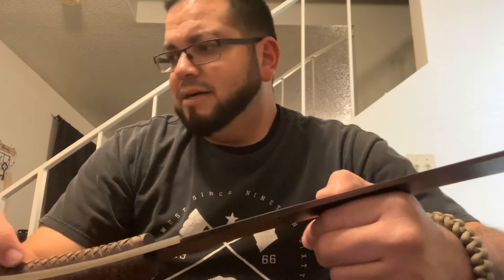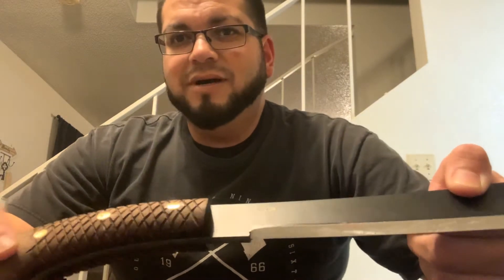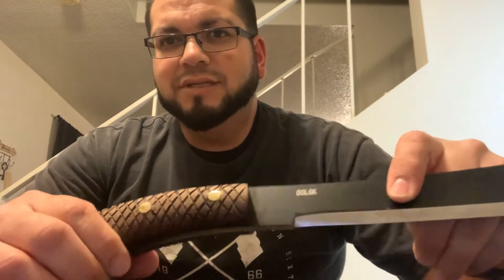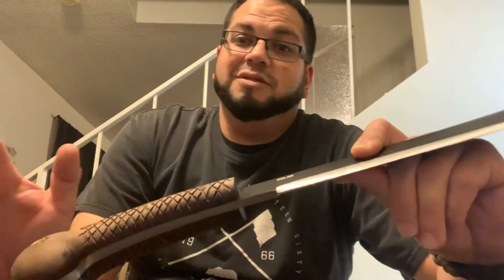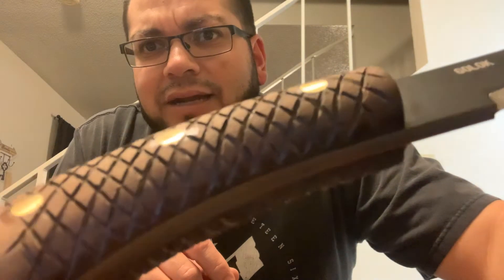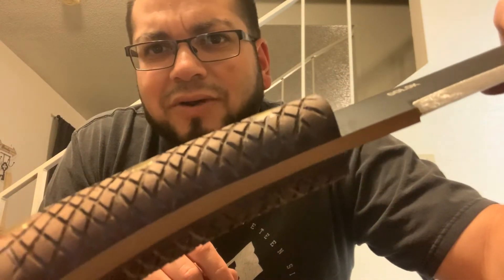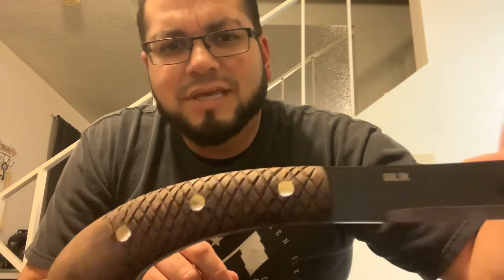I was doing some YouTube searches for quite a while. I saw one gentleman doing a similar pattern, but I didn't like the way he did his — no offense to him. This one, if you look at it, it's just not super far in, and it came out pretty good.